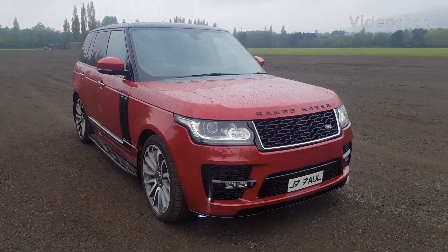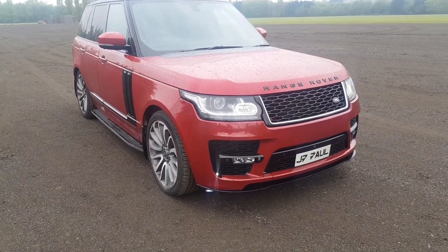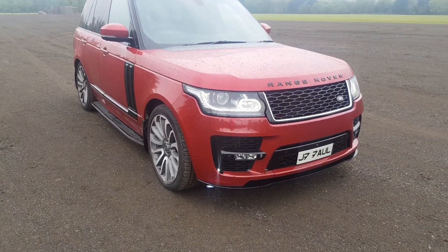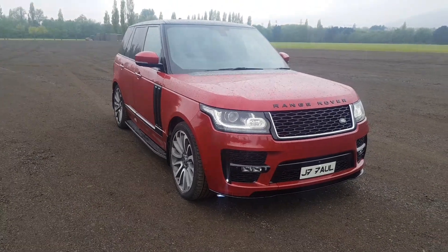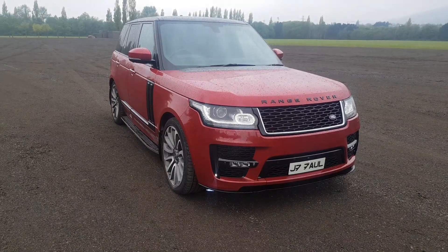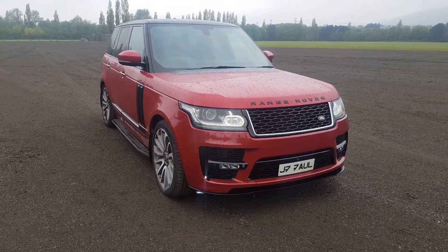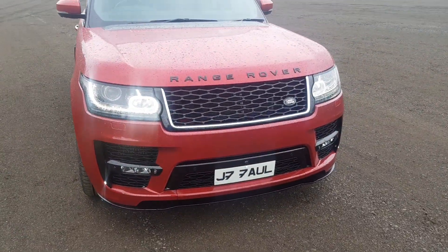Hi guys, we're just going to do a quick video here. I just wanted to show you basically quickly around the outside of this Range Rover. I'm lucky enough to have a test drive in one of the newer models this morning, so I thought I would bring this here, take a video of it and just show you the differences they've made to the car. So we'll just do a quick walk around the front end.